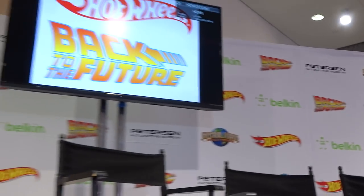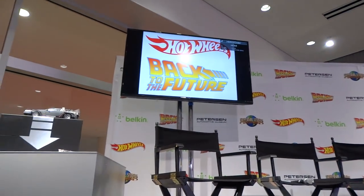Good evening, everybody. My day job is I sculpt a lot of the cars for Hot Wheels, and my night job is I also design some of the Hot Wheels. One of the Hot Wheels that I designed was the DeLorean, and also the Back to the Future DeLorean in all the scales that I'll show you guys later. I have a slideshow. Hot Wheels, Back to the Future — here we are.